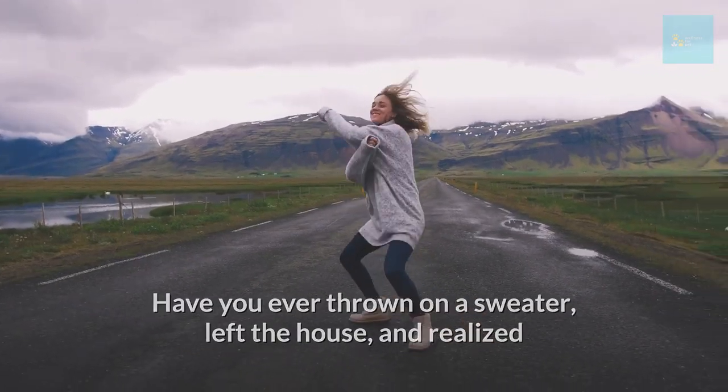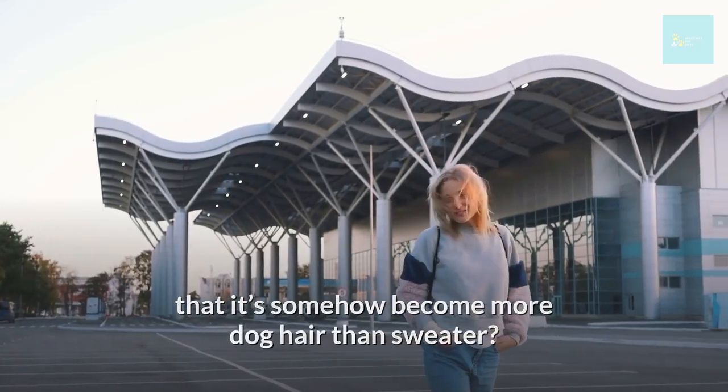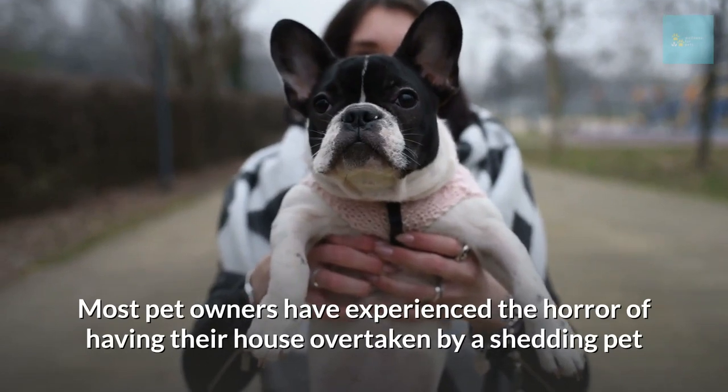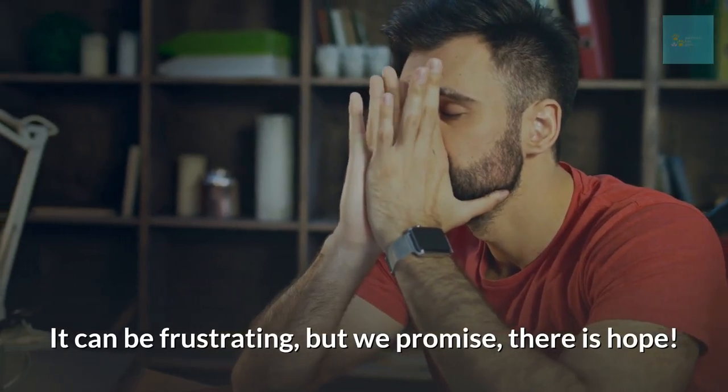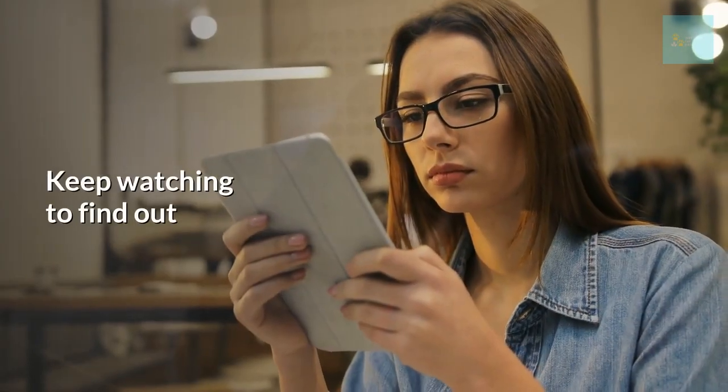Have you ever thrown on a sweater, left the house and realized that it's somehow become more dog hair than sweater? Most pet owners have experienced the horror of having their house overtaken by a shedding pet. It can be frustrating, but we promise there is hope. Keep watching to find out.